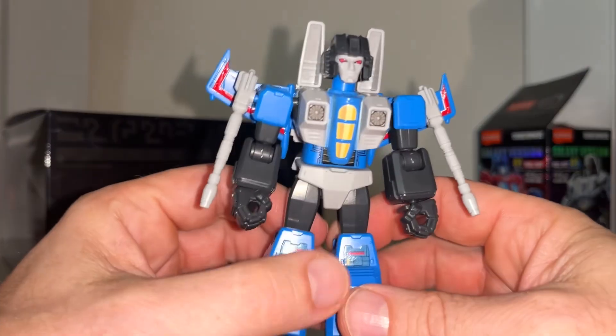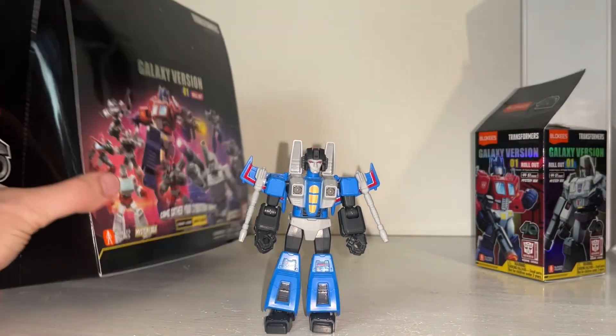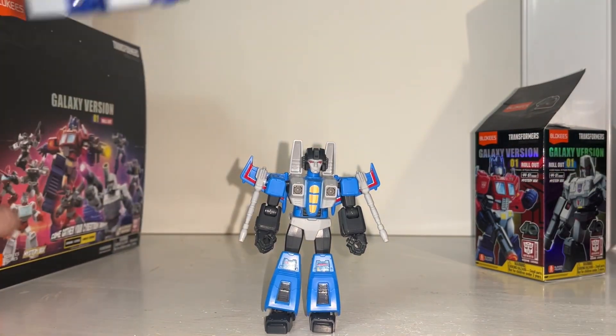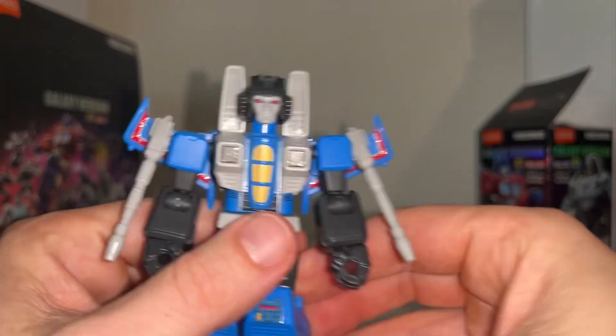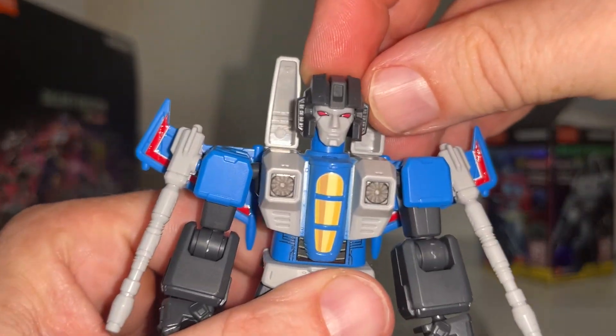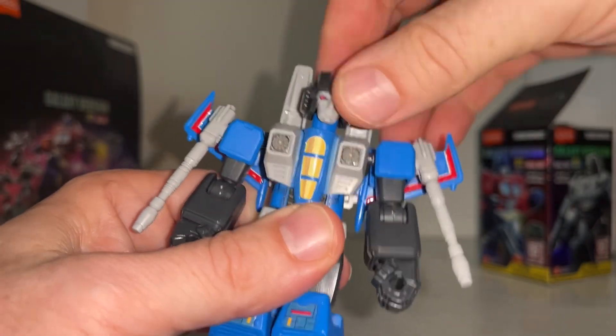When you get these in your hand they just look great. Let me get rid of the reflection and glare from the box because I want you to see the detail on this little guy — so stunning. The head sculpt is brilliant, with full articulation; it looks around side to side and up and down.